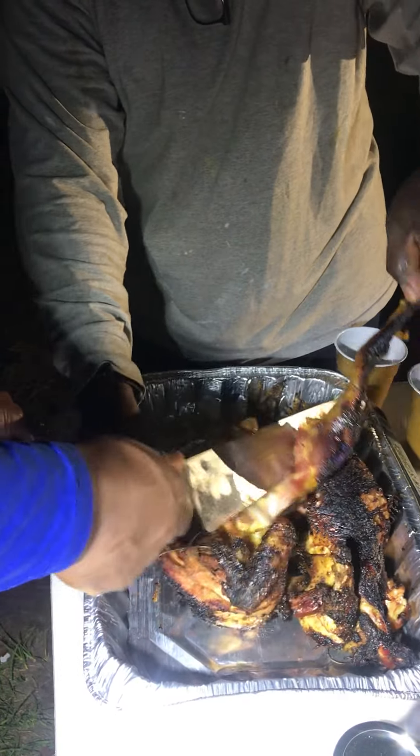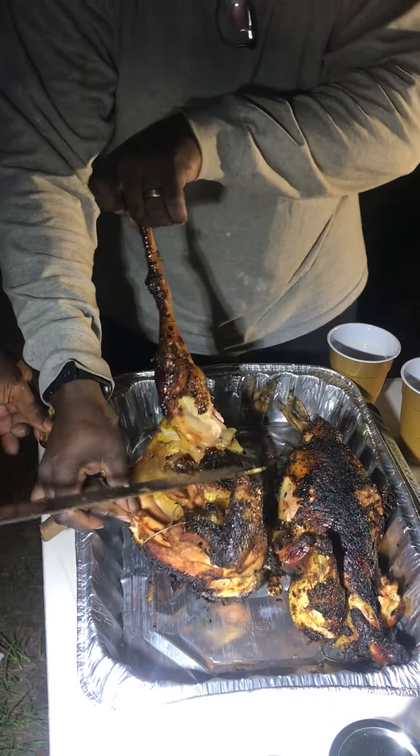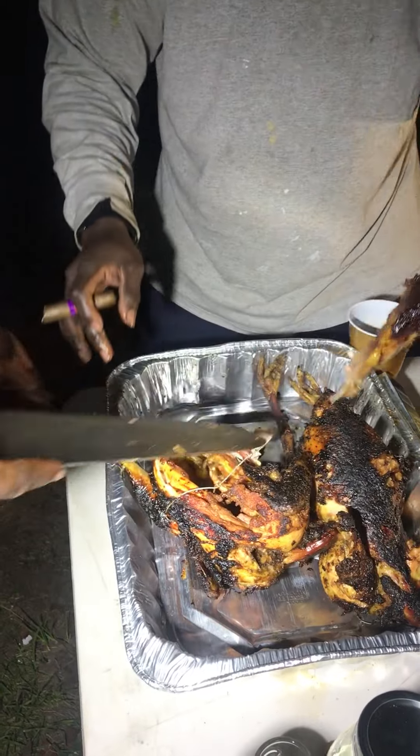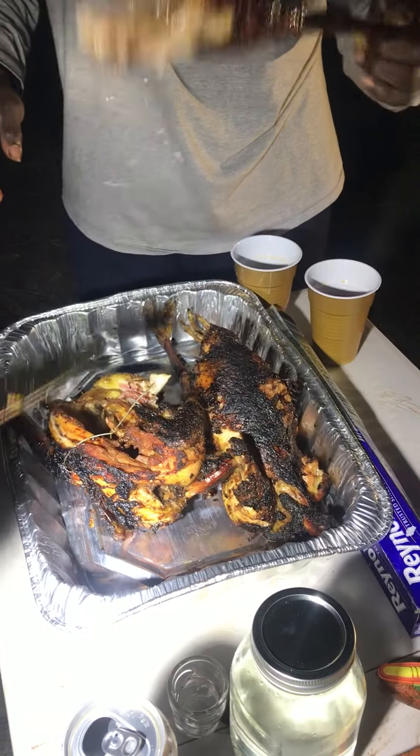There you go. Well, you can't cut the thigh right, man. Look, you ain't got to bite him, dawg. All right, there you go. Bite it. Look, like a damn ostrich.